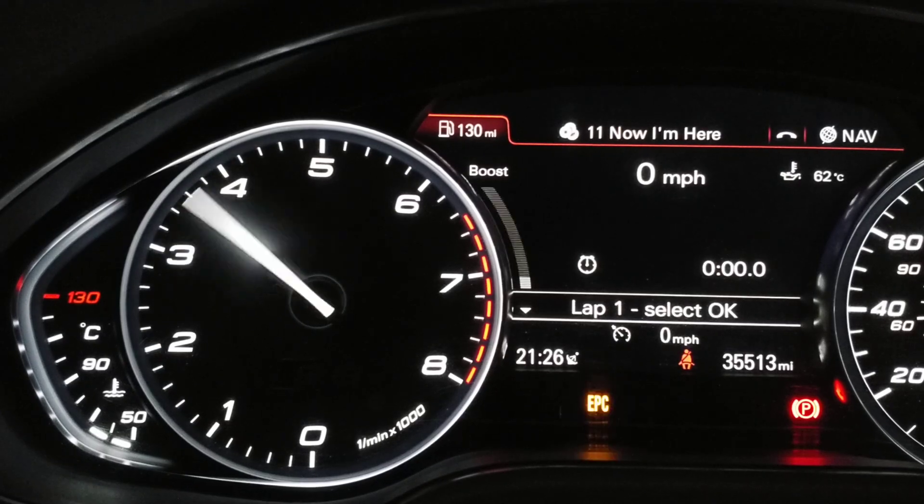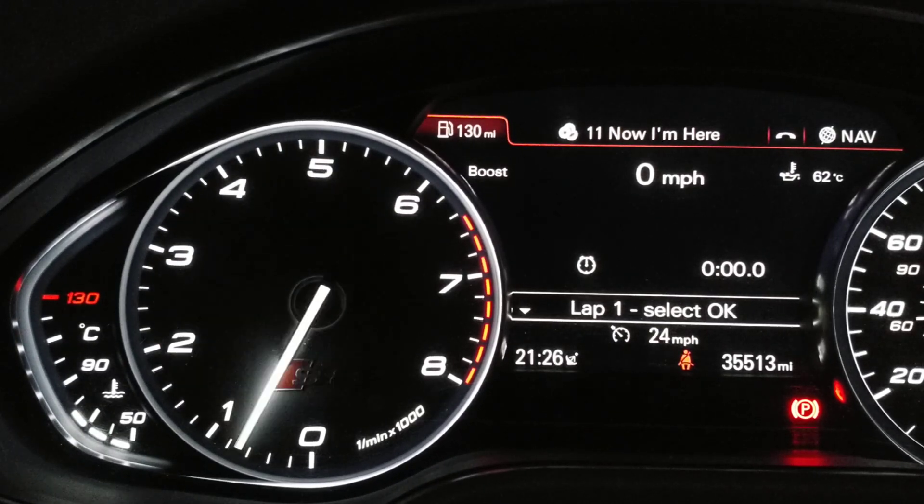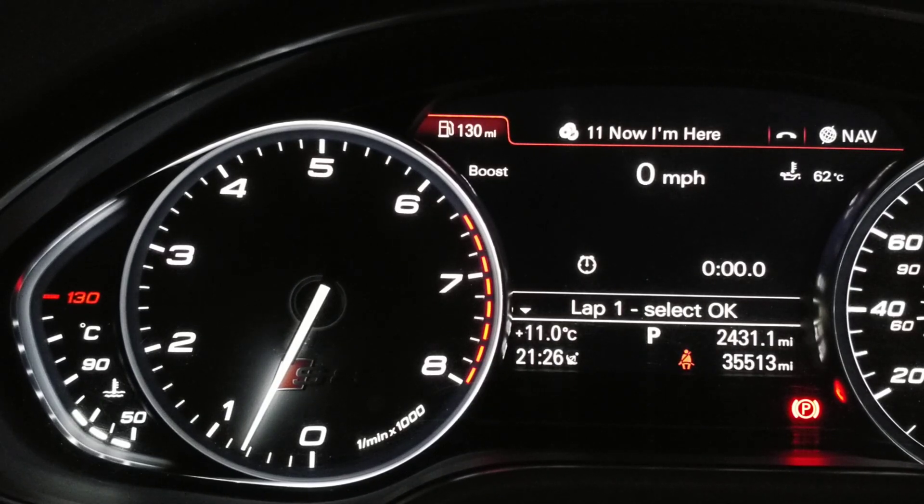I'm going to leave it on number 5 which is average knock retard. The EPC light stops flashing and now the boost gauge will show average knock retard.